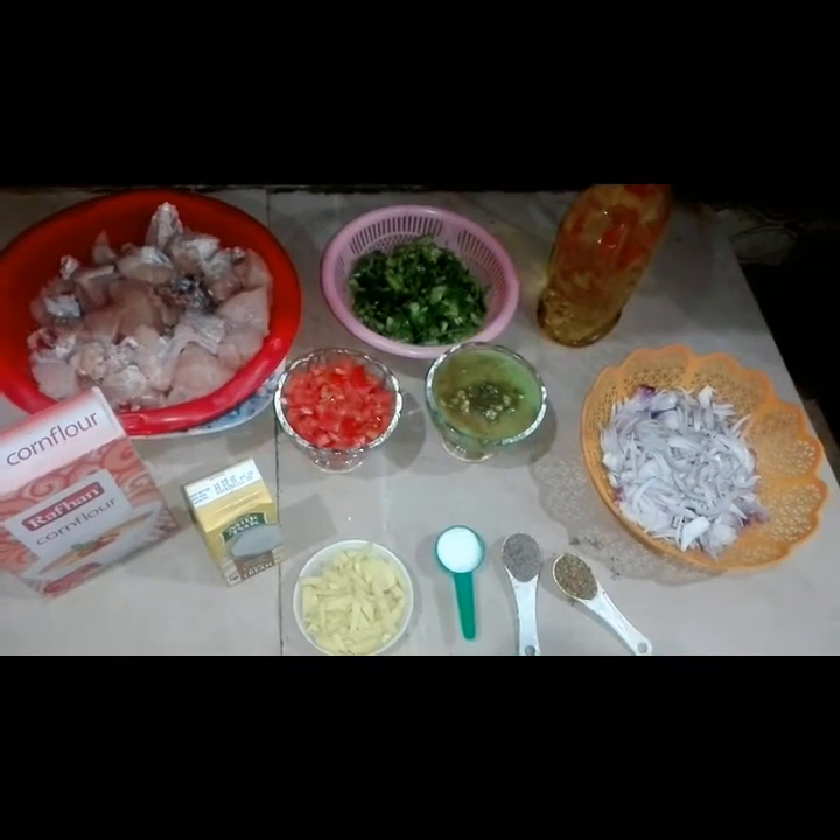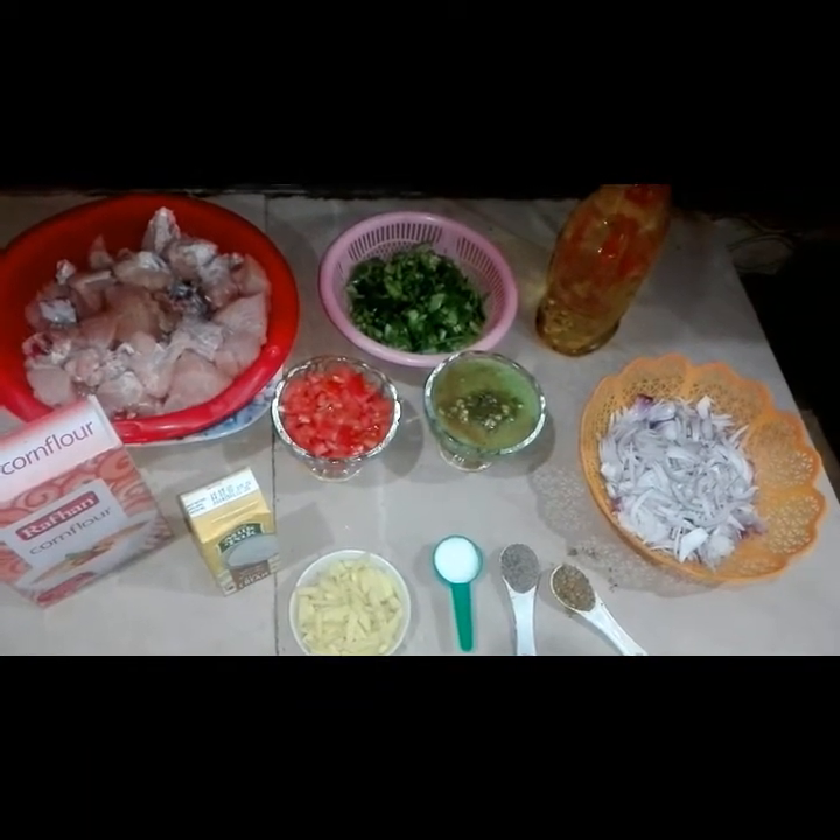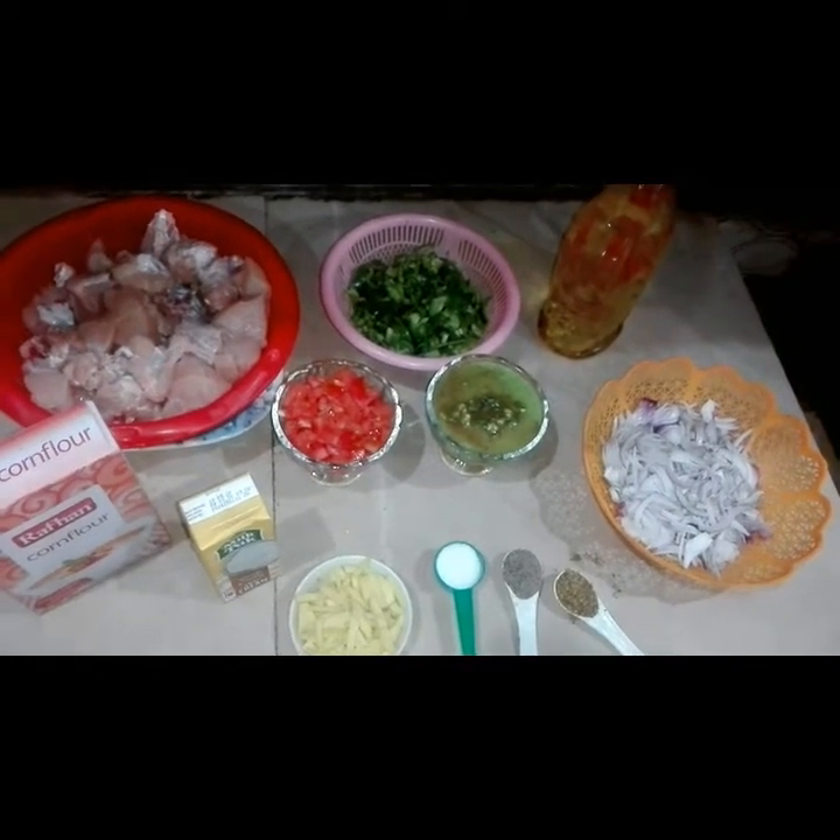Hello friends, today we are going to try the recipe which is Koila Kadai.